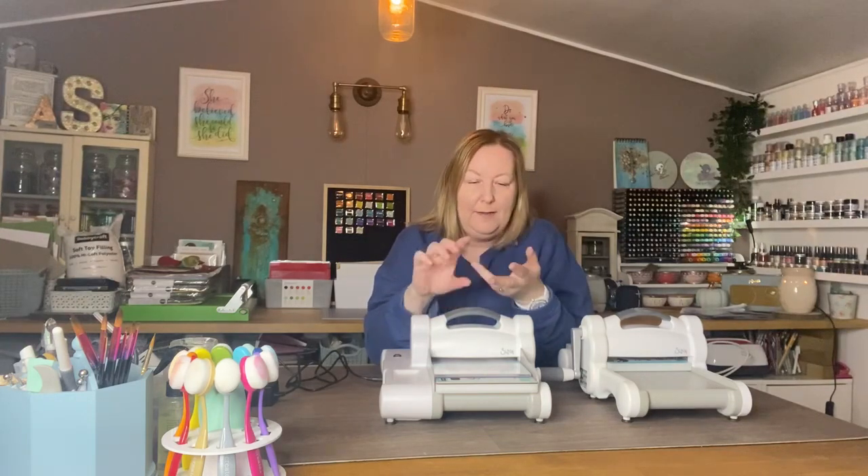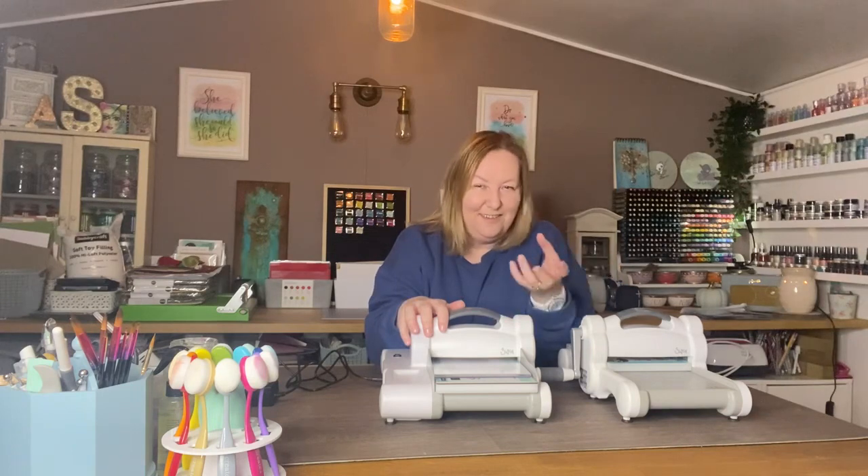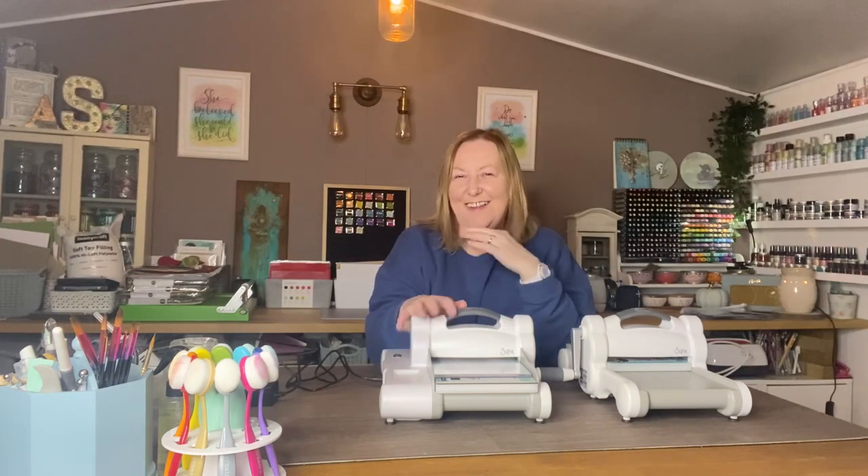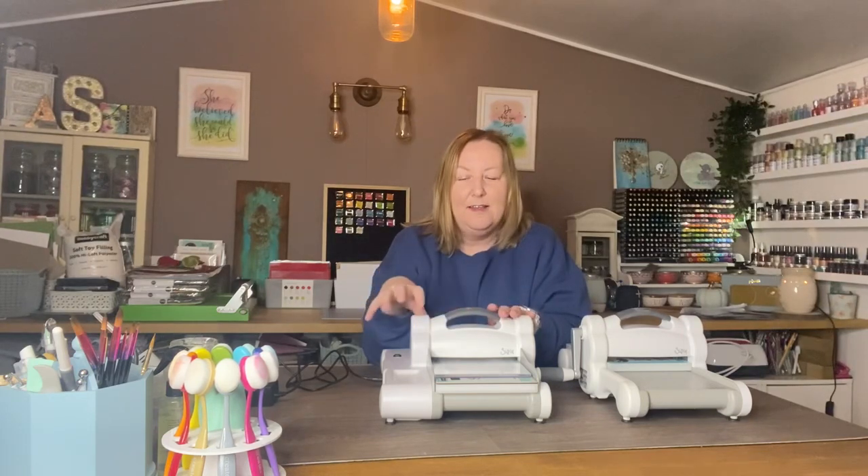We looked at the Big Shot, the Big Shot Plus, the Big Shot Foldaway and the Sidekick, and I meant to do a video on the Express at the same time as all of those but I didn't have the time and time just ran away with me. So apologies it's taken a little while longer, but today I'm going to show you all around the Express and all the features.